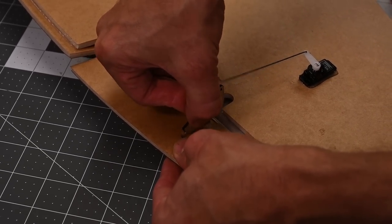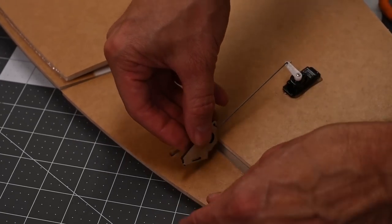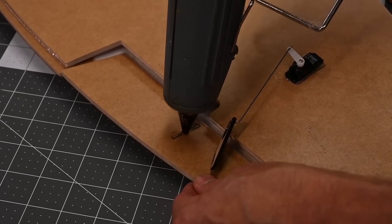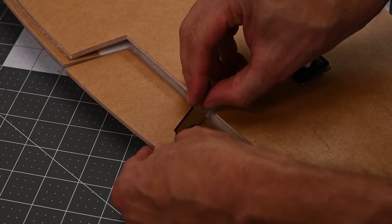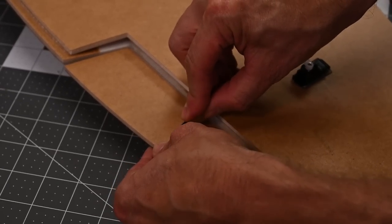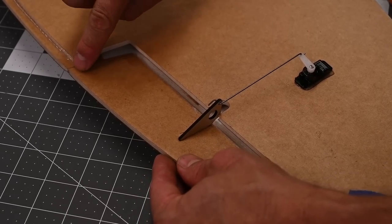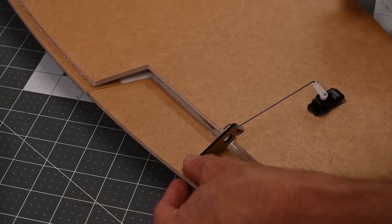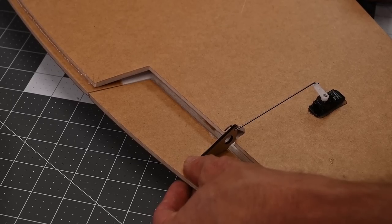So now I'll go ahead and pull the control horn out, run it over my z-bend, put a little glue inside the slot, and push the control horn in. I want to make sure that the trailing edge of the aileron is flush with the trailing edge of the wing. I'm going to let that cool down for about a minute, and then we're going to do the exact same thing on the other side.